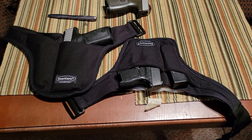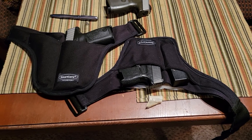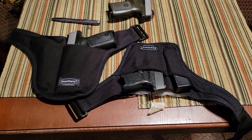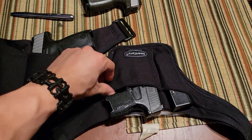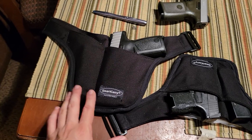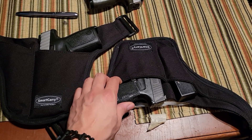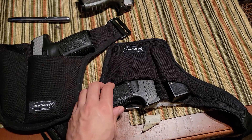I would be concerned about the safety of those because copycat companies cutting corners always produce lesser-value products. Smart Carry does an excellent job creating these holsters with very good material, very well designed, and specifically tailored to the dimensions of your firearm so that it's not possible to pull that trigger through the fabric.